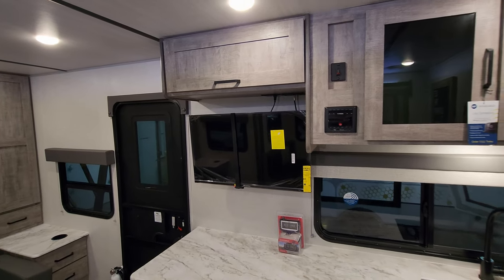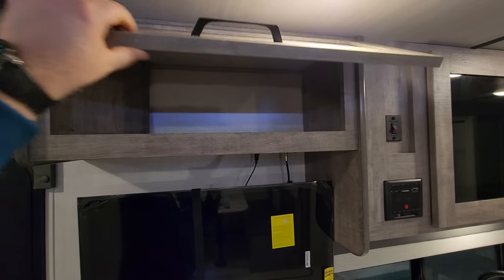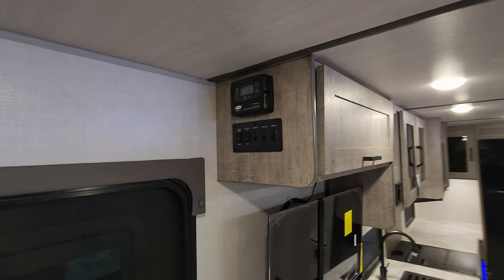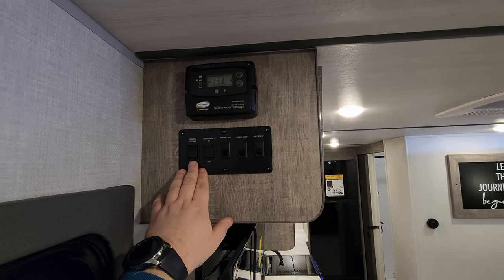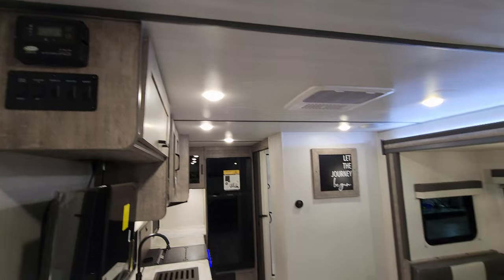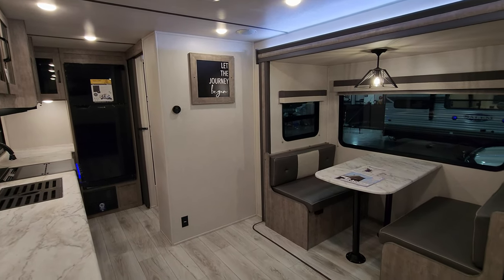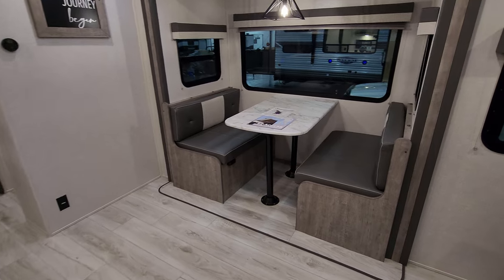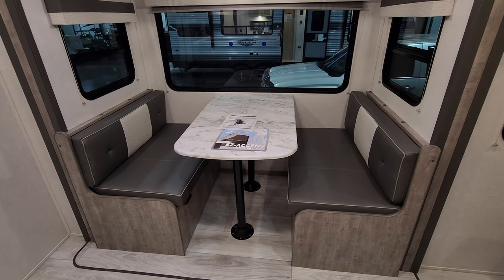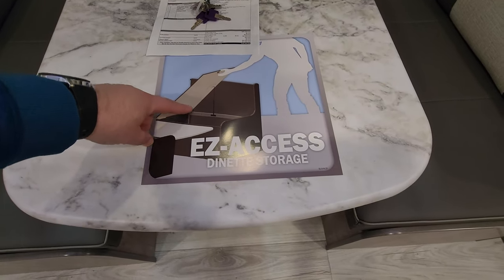There's a Furion radio, TV area with some additional space up top — it has a shock-assist lift. On the side of the cabinet you have light controls, slide controls, and awning controls. There's also a solar charge controller for the solar panel on the roof. Over on the wall is a digital thermostat with an electric outlet. The seating area will go down to make a bed for extra guests, and there's storage under each seat with shock-assist lids.